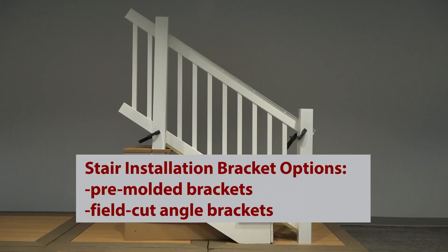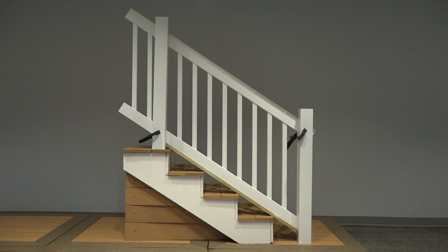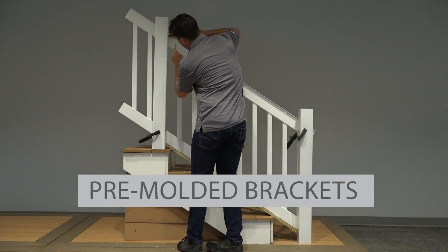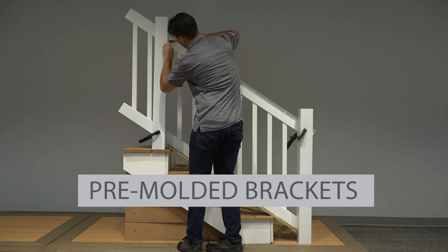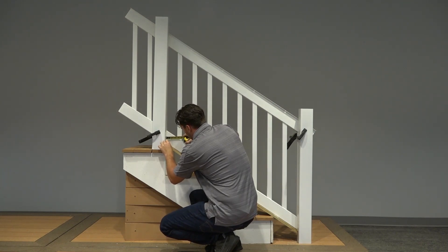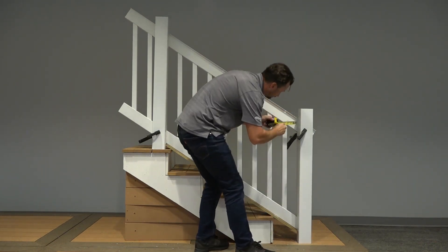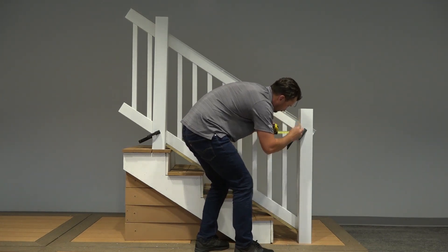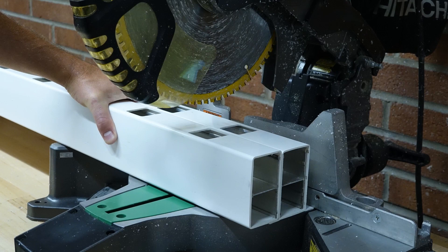There are two methods you can use to install your final line T-top stair railing: using pre-molded brackets or field cut angle brackets. We're using the pre-molded brackets and will briefly touch on field cut angle brackets later. To get started, clamp your assembled stair railing section adjacent to your mounted posts, leaving equal distances from the ends of both balusters. Trace the post onto both ends of your top and bottom rails, making four marks, being sure to mark 1/8 inch shorter to allow for expansion. Then remove your clamped stair kit from your posts and cut along all four angled marks on your railing.